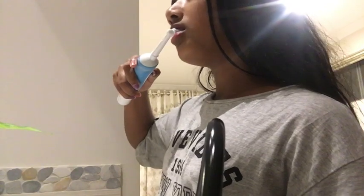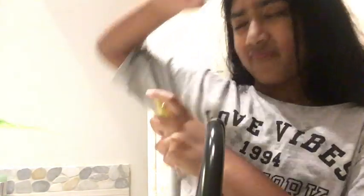So this is me brushing my teeth. I'm not actually brushing it because who would want to see that. And then this is me pretending to spit. This is some perfume because I am stanky.